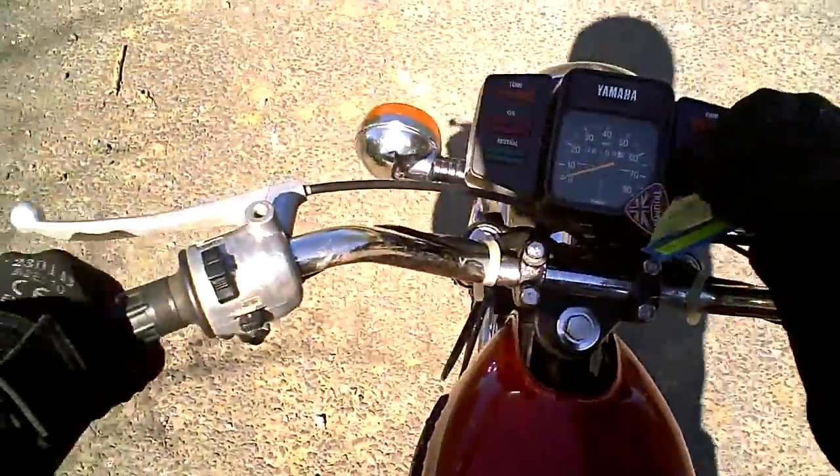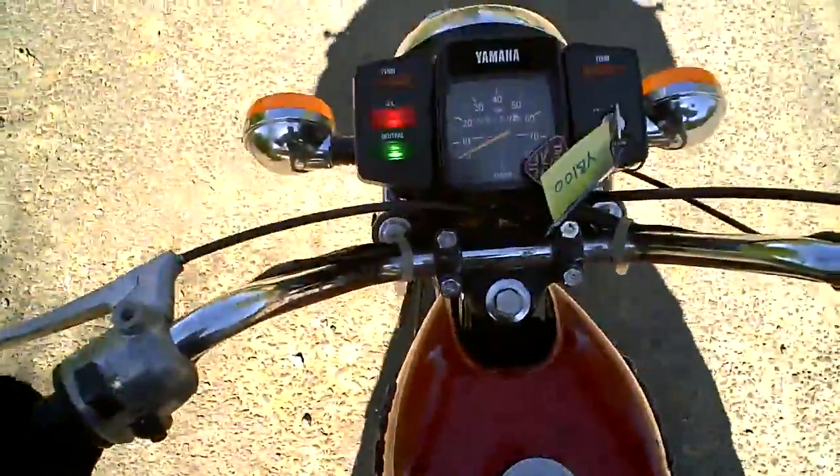So I start it up — seems like it's got a good battery, comes on bright and clear, seems to start relatively easily.